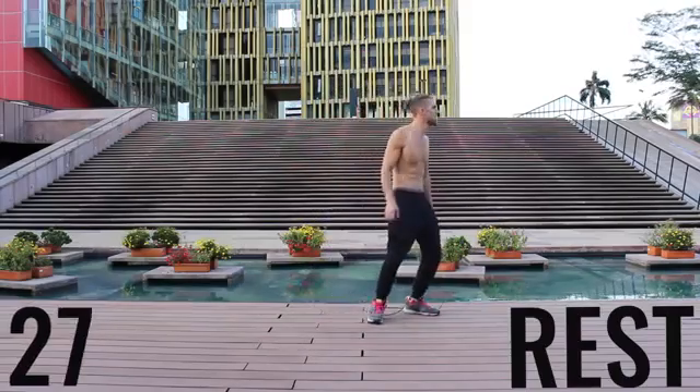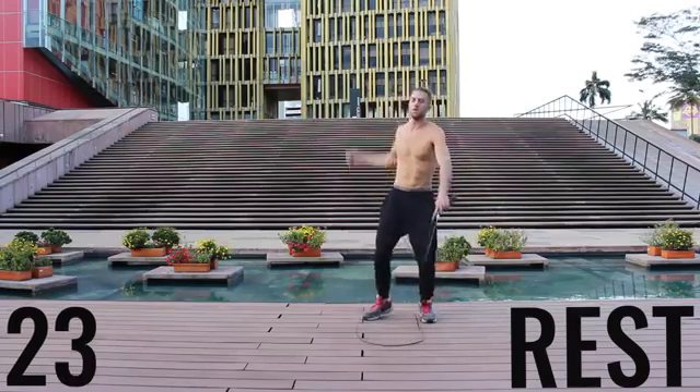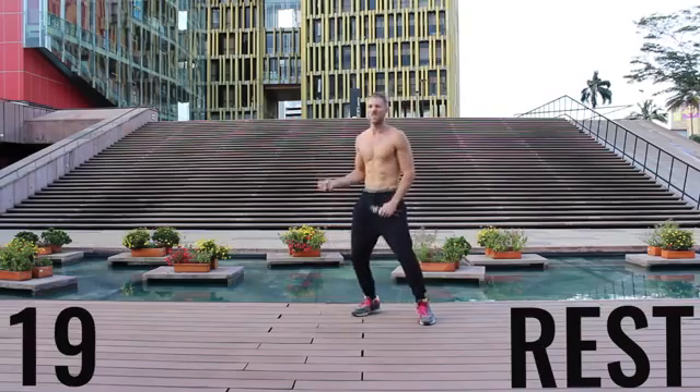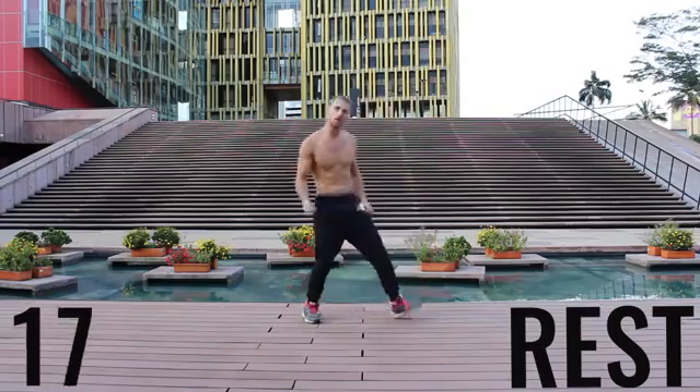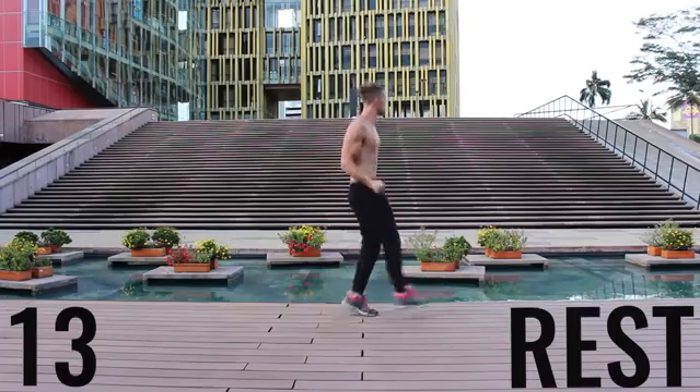Now you got a 30-second rest. Take a deep breath in through your nose, out of your mouth, gather your composure. We're going to go through that circuit one more time in about 20 seconds. Get ready to rock. Do what you got to do, get a sip of water if you need it, and we're going to get right back into it.